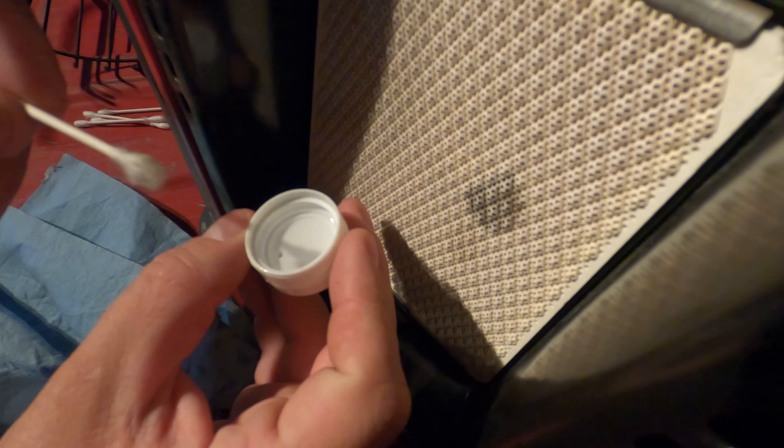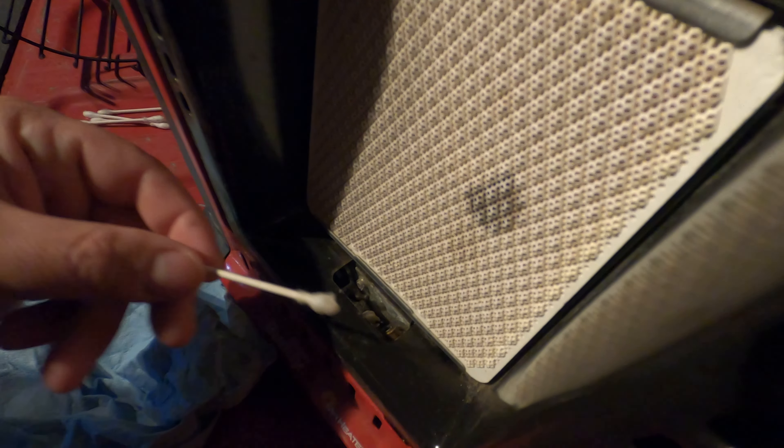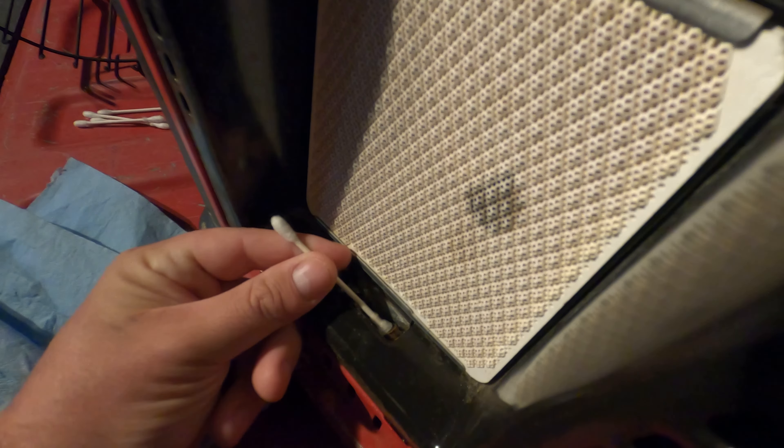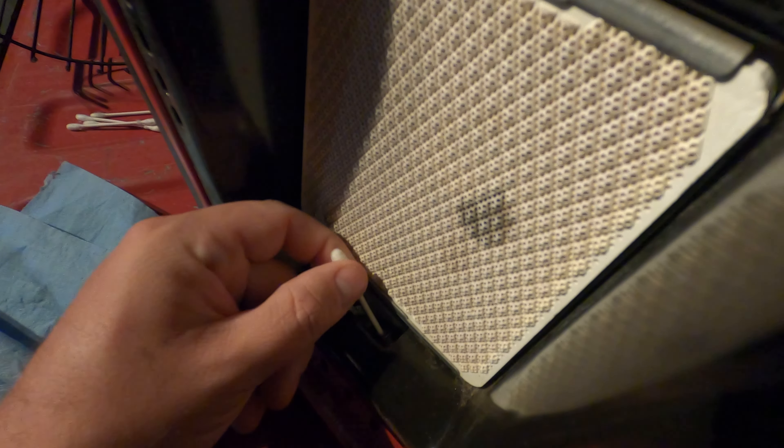I just took a capful of alcohol and I'm going to take my Q-tip and put it in the alcohol. We're going to go ahead and stick it into the pilot light and push it all the way down.